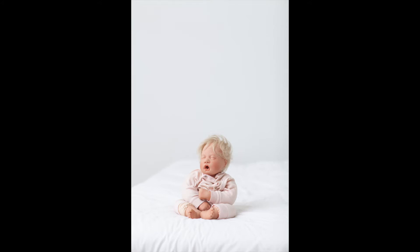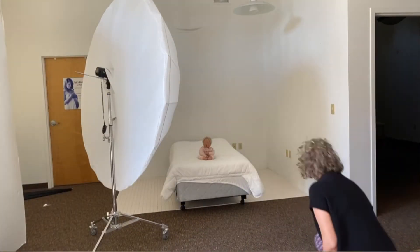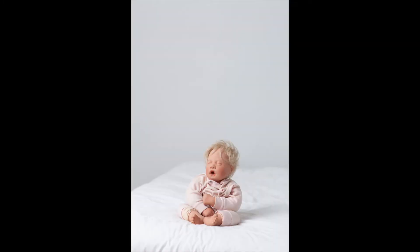Now, when we turn it around and we're shooting it as a shoot-through, you're still getting a level of diffusion on that light, obviously, but the light's more direct and more directional. So you're going to get more of a difference between your highlights and your shadows, and you are going to get a more pronounced shadow. Now listen, both ways are beautiful, but they are different. So I suggest you play around with this approach yourself and see what you like.